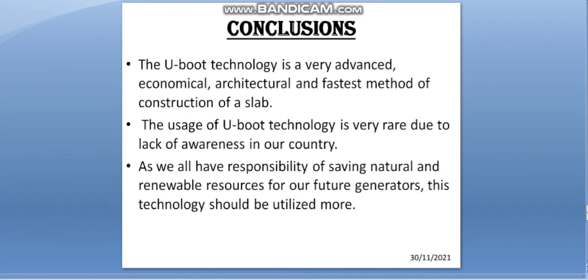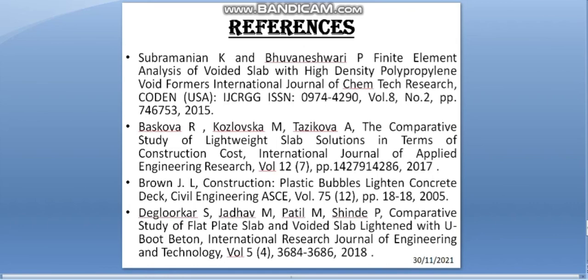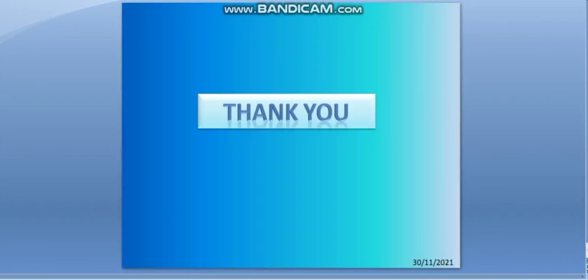In conclusion, U-Boot technology is a very advanced, economical, architectural, and fast method for construction of slabs. The usage of U-Boot technology is very rare due to lack of awareness in our country. As we all have a responsibility of saving natural and renewable resources for our future generations, this technology should be utilized more. Thank you.